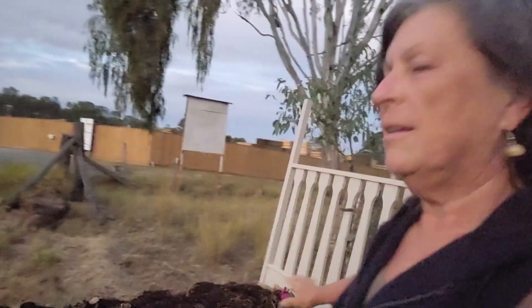Top of the day to you all. The sun's just starting to come up and I'm here at our community creek bed. I've just put some soil on it and watered it, hoping for some rain, and this is on the space where we're going to have our community garden.